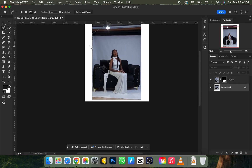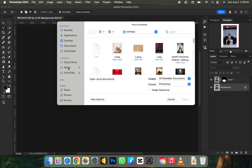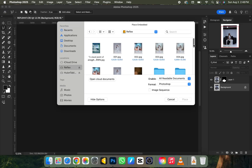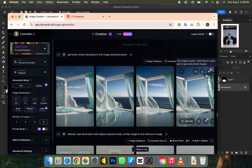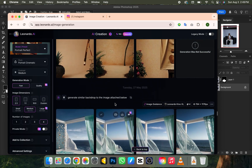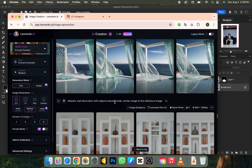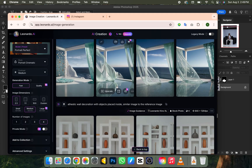Next I go to File > Place Embedded, then navigate to where my files are located and drag the background straight into Photoshop. If you want to know how I generate backgrounds, I dropped a video detailing how I create them using prompts in Leonardo.ai — it's free of charge. You can watch that previous video to learn how to generate your own backgrounds instead of buying them.